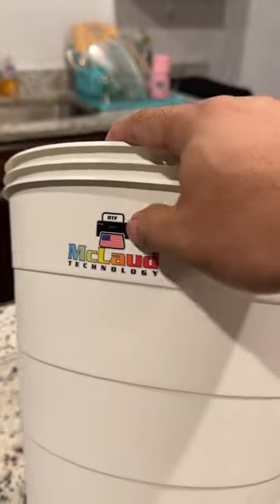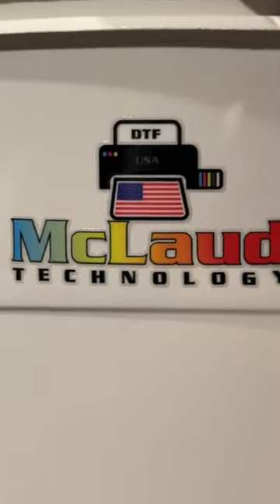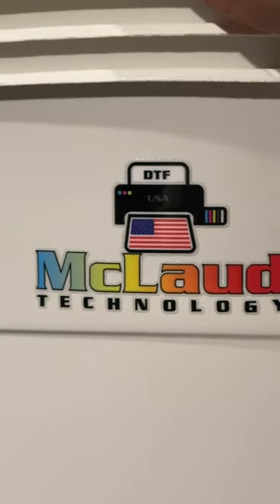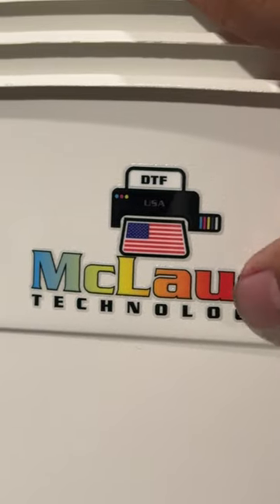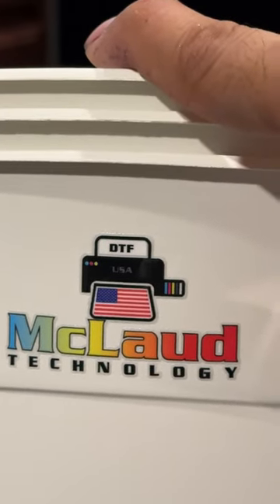The sticker has a 3D look — the feel is like it's protruding, like embossed. And it is weatherproof because of the varnish that's on it.